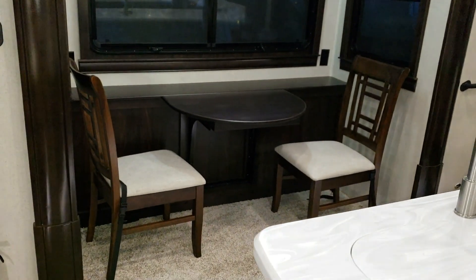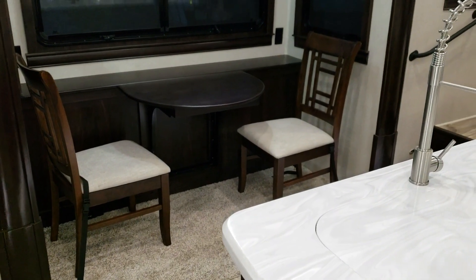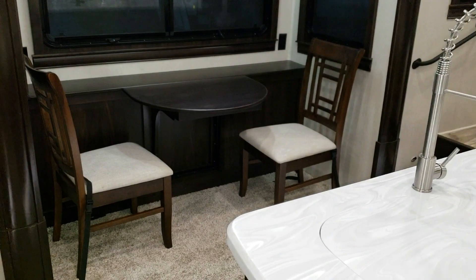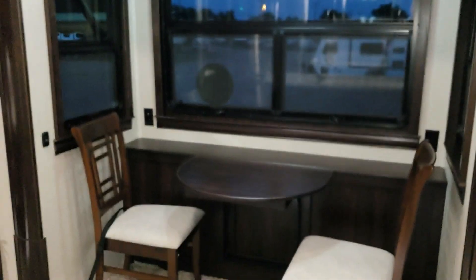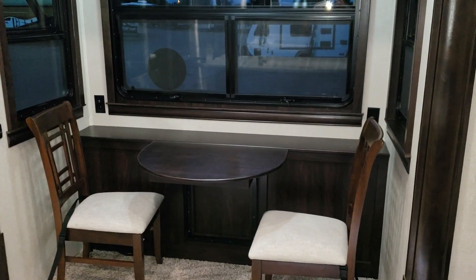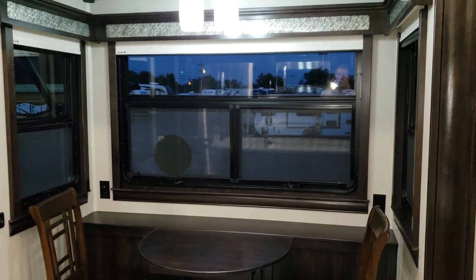There's a nice dinette area with two standard RV chairs that raise up for storage inside them. The table has a leaf extension to open up, and two folding chairs are also available. There are USB charger ports on the left side of the dinette and an electric outlet on the right side, plus big windows to overlook your camp area.